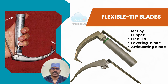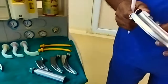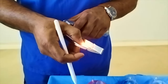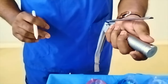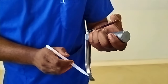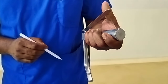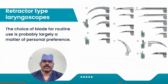There are a number of flexible-tip blades that have a hinged tip controlled by a lever attached to the proximal end of the blade. This is what we call the McCoy type laryngoscope blade, which is almost like a Macintosh curved blade. You hold it with your left hand with a firm grip, and when you push the lever down, the tip flexes further, elevating the epiglottis and improving your laryngoscopic view. This means less manipulation of the neck joints is required.